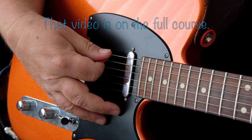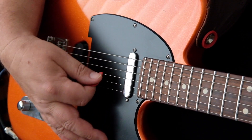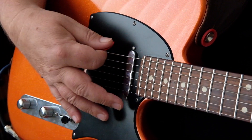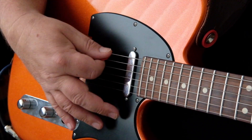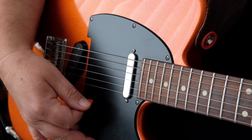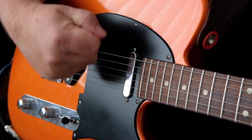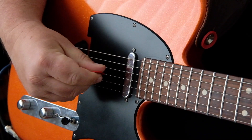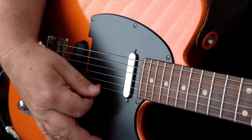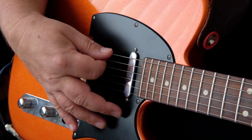For this, all we're going to do is run the plectrum across the strings from the thickest E string through to the thinnest E string. We're just going to let the plectrum slowly and gently fall across the strings. One major problem we all face when we start is we try and hit the strings too hard — we're all tense.